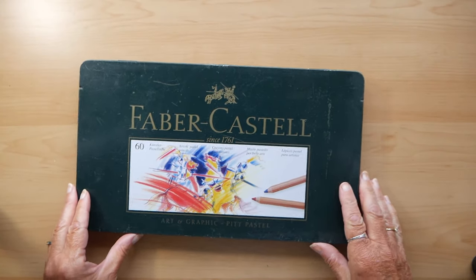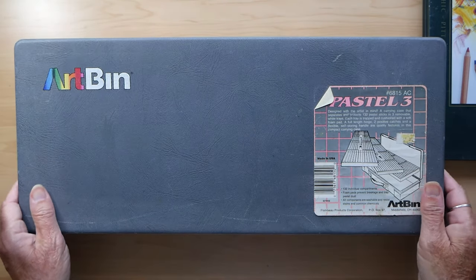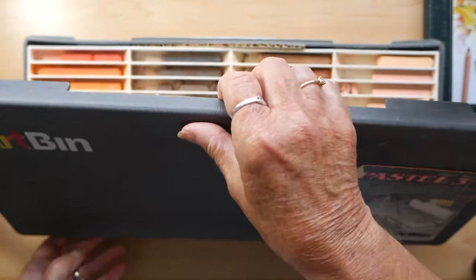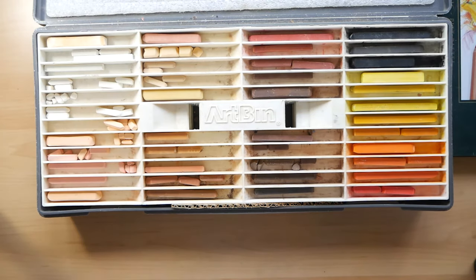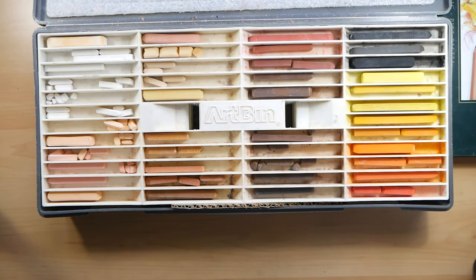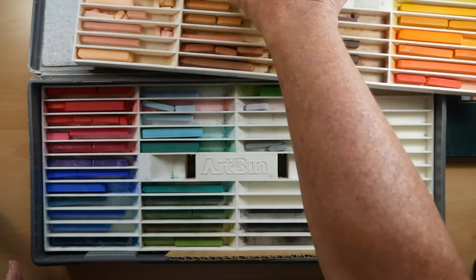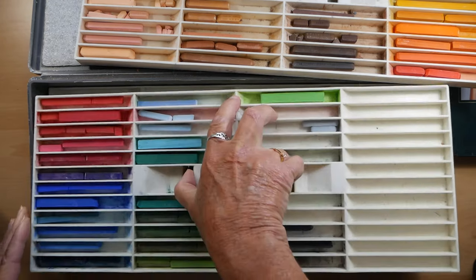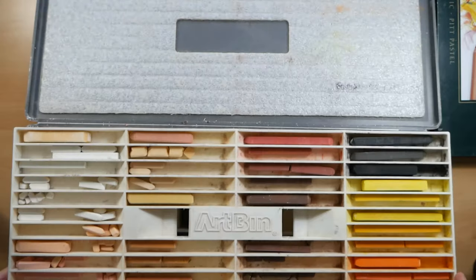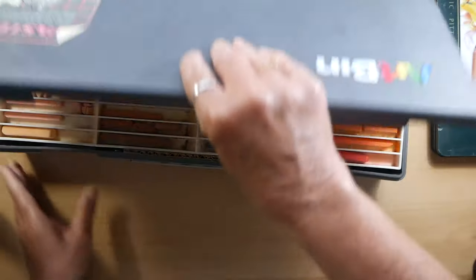Apart from the pencils I also use pastels in sticks, which I keep in this art bin because it protects them very well — they are very brittle and break really easily. The art bin has three layers but I only use two of them. The top layer has all my flesh-coloured and a few yellows and reds, then the next layer carries on with reds into pinks, purples, blues and greens. I've had these since I did A levels, which must be about 50 years ago — giving my age away there.